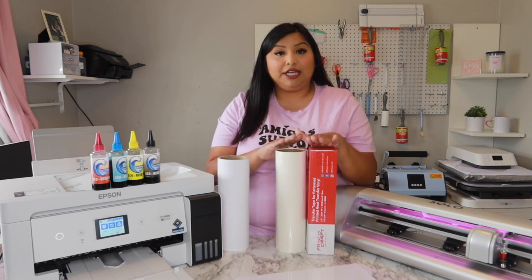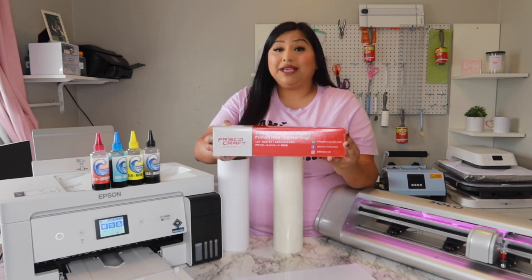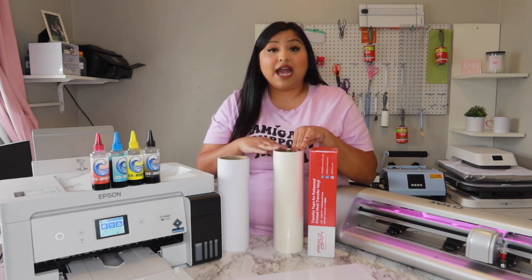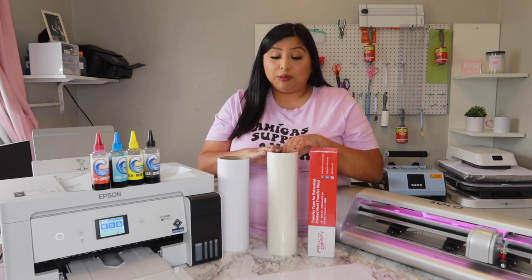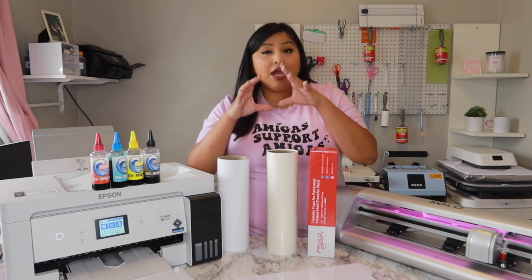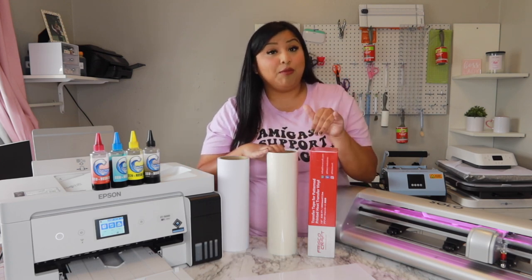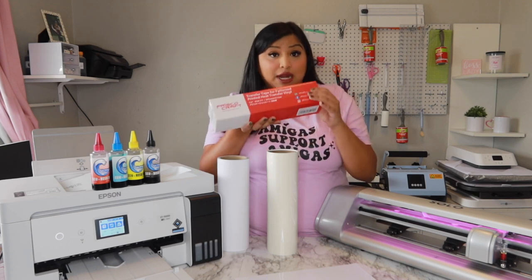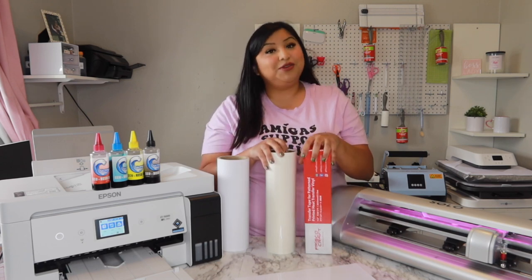You will also need your heat transfer tape, or masking tape. I use the Frisco one from Amazon — it's more inexpensive. You also have the option to go with the Caesar high-tack TTD mask, which is the brand that goes with this vinyl. The Frisco one has a thinner material while the Caesar one is a little thicker. Make sure you grab the one that specifically says transfer tape for pattern heat transfer vinyl, since it's designed for heat transfer materials.